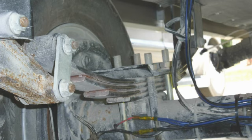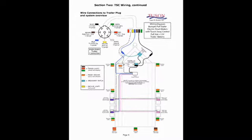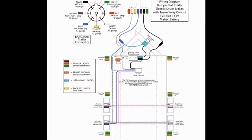Be sure not to route the wiring near locations where it may get pinched by the suspension, and secure the wires firmly to the trailer frame with tie wraps. As a final wiring check, verify that the connections match the summary wiring diagram shown on page 6 of the installation manual.